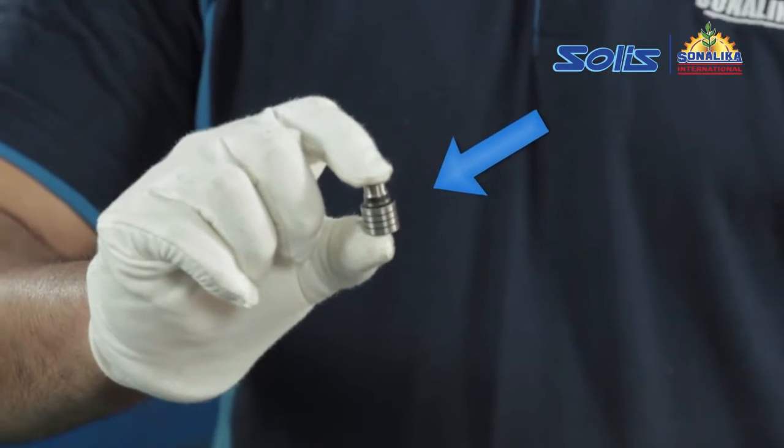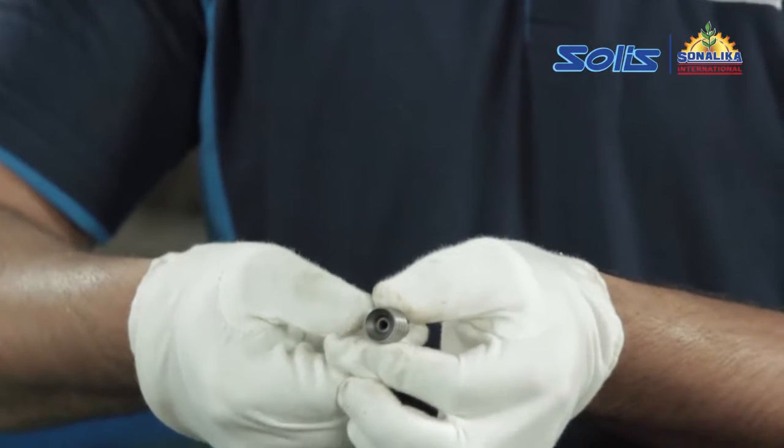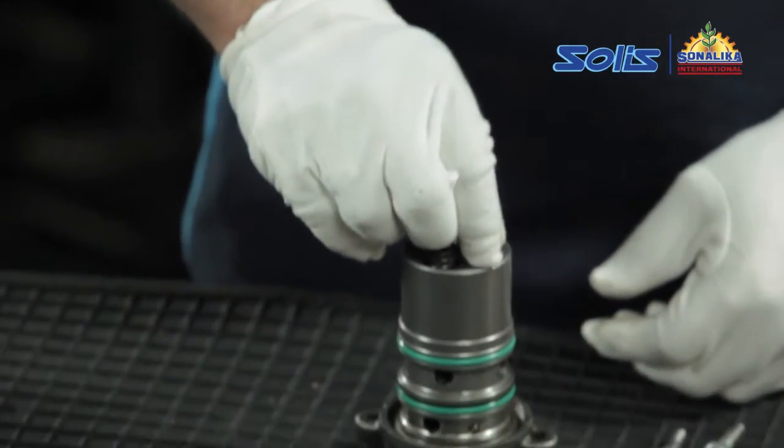If the differential valve is blocked or dirty, remove the control valve and clean the differential valve. If necessary, then replace the same.